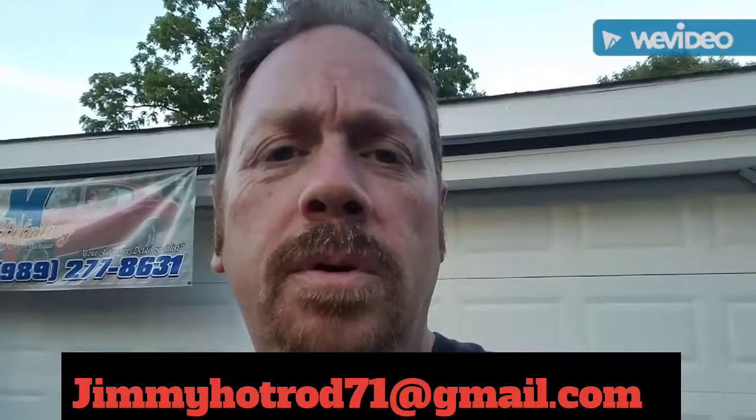Thank you for watching another episode with Jimmy Hot Rod. I hope this helped you out. If you have any questions go ahead and email me at jimmyhotrod71@gmail.com and I'll get back with you as soon as I can. Thanks for watching.